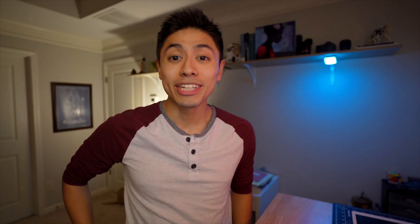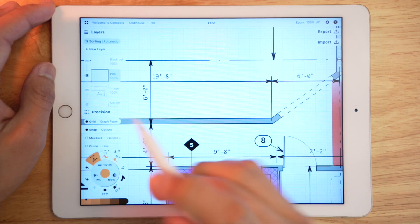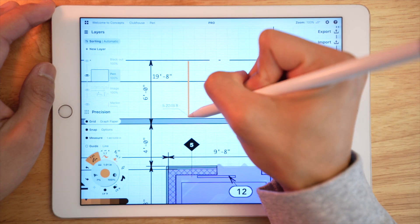I saw some other engineers and architects use it, and I'll be honest, I was intrigued. So this is just me trying to figure out whether or not I can implement it into my workflow.